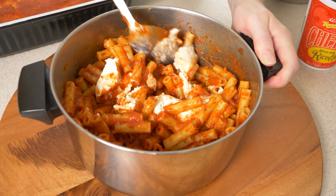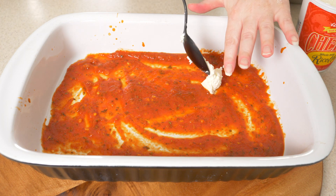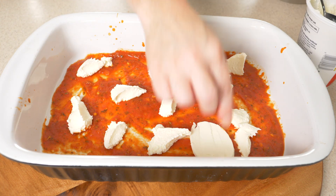But I also like to put a couple healthy doses of ricotta cheese right into my pasta. It gives it a wonderful, smooth, creamy texture that I absolutely love. I'm still going to add some ricotta to the bottom of the pan — just a couple dots across the entire length of our baking dish. A little bit of cheese is a beautiful thing.